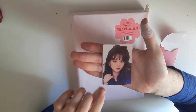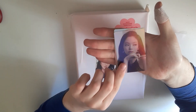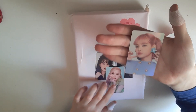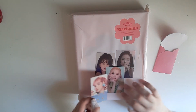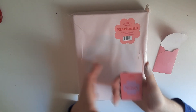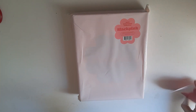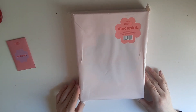Okay, let's go — we have Jisoo, and the back is the same, Jenny, Rose, and Lisa. They're holographic, they're so pretty! I'm so freaking happy. The cards are so pretty, and look at the back. We're going to put the pre-order benefits in here, so now let's unbox.